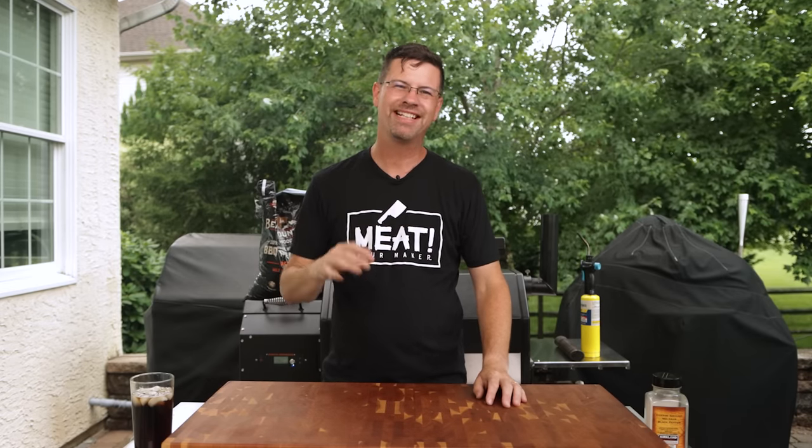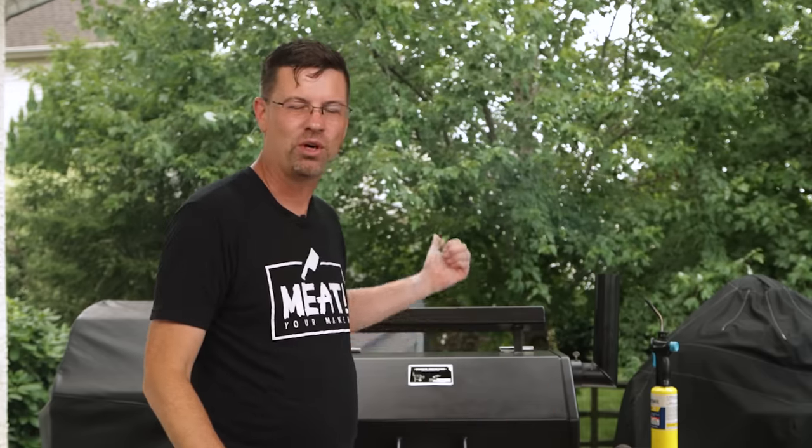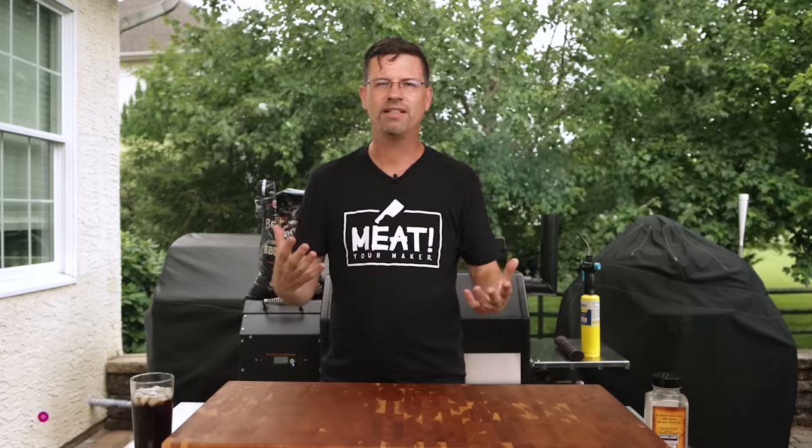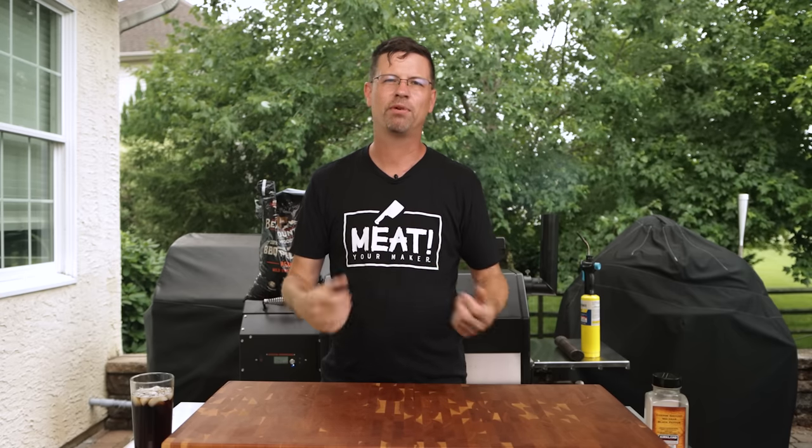Welcome back to the patio. My name is Jake, you're watching Roman Cook. Today on the channel we're talking about pellet grills. We've got the Yoder YS640S fired up and ready to go. More importantly we're talking about smoke and the level of smoke you get into your meat. There's a lot of pellet grill owners out there, a lot of new ones, and the common complaint is I'm not getting enough smoke flavor.